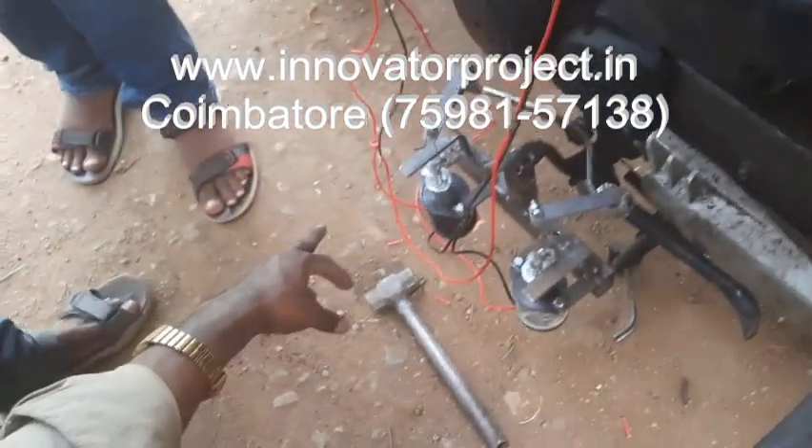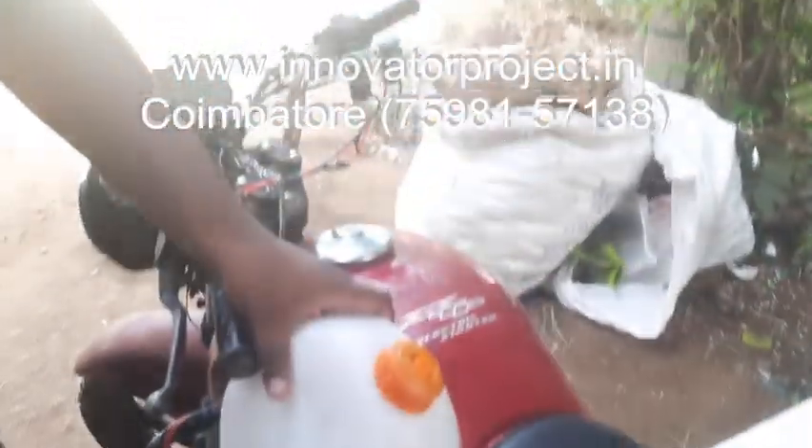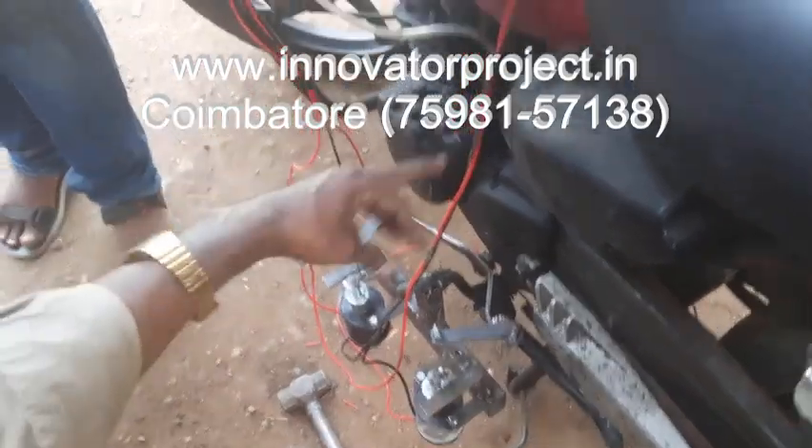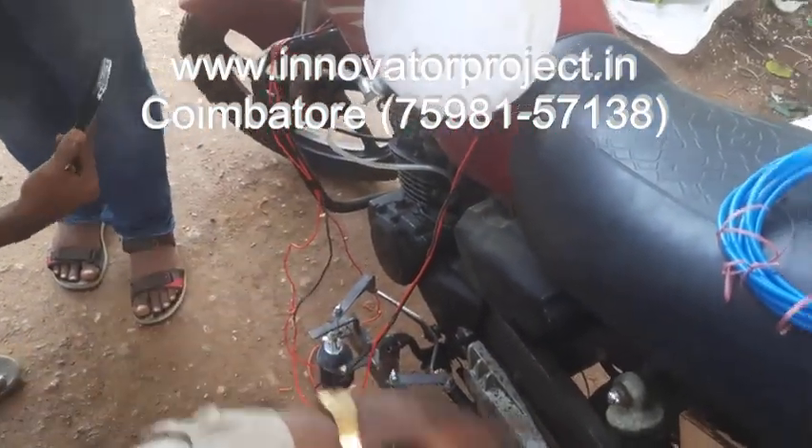So this is the automatic deploying system. This is the button of the gas fitting system. This is the button: one for gear upward, one for gear downward. This is the engine — a 100cc 4-stroke petrol engine. Then chain and chain track.